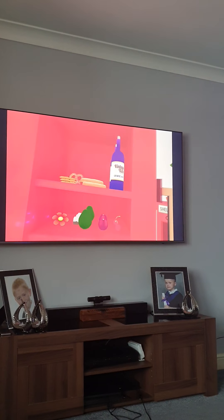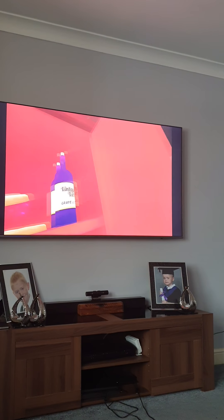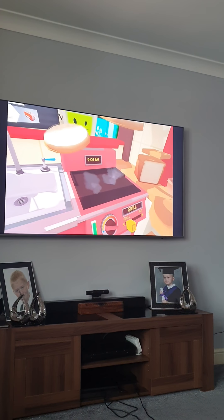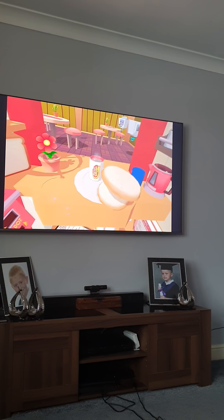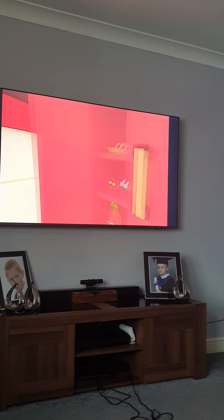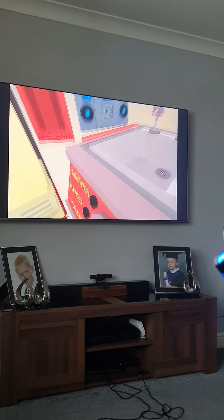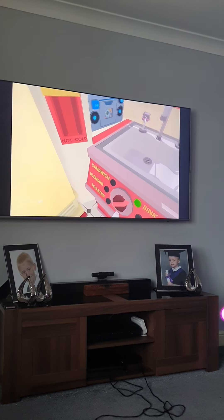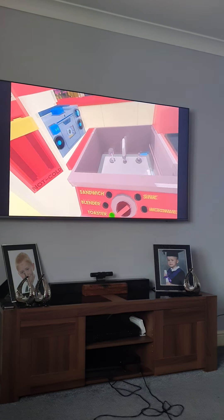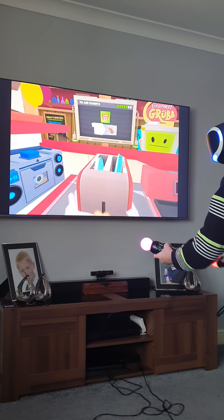Crumpets! They're not cooked. I know. I'm allowed to cook them — toaster. Toaster.